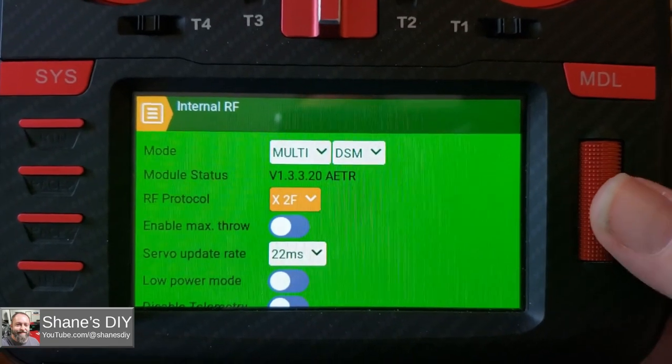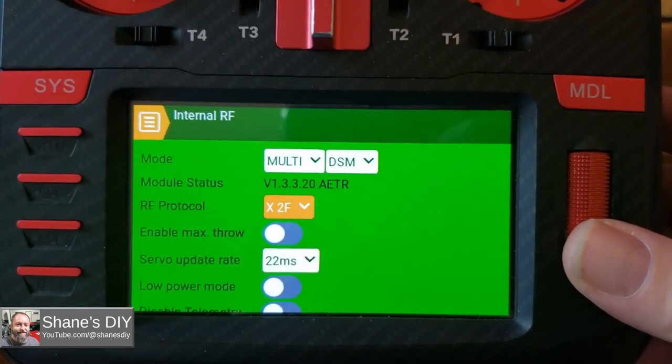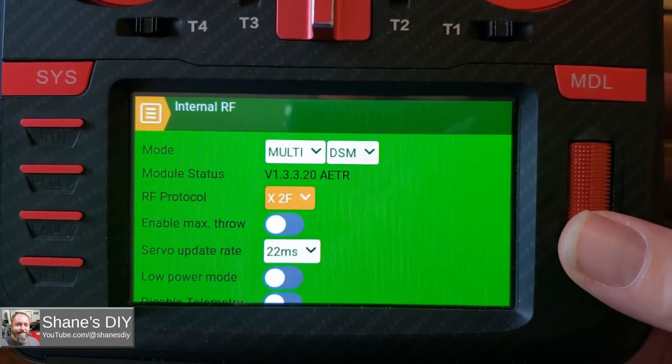It does automatically populate to X2F if you set it to auto, so you really don't need to use auto. If you want to just set it to DSM X2F, it'll work.